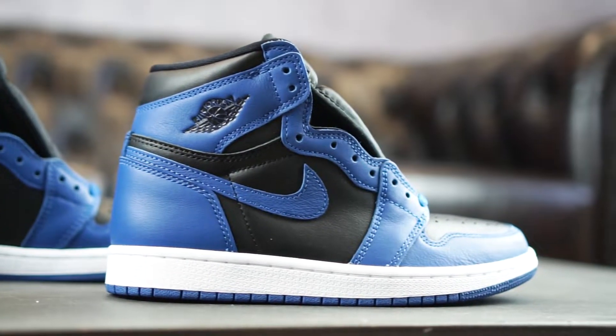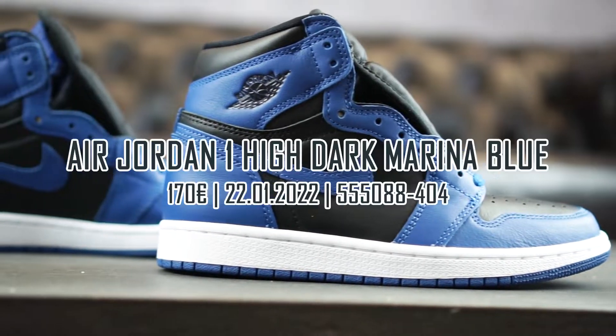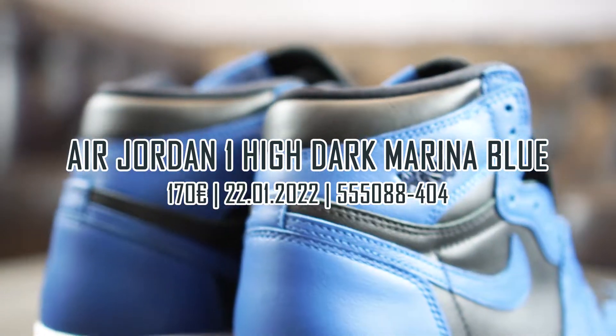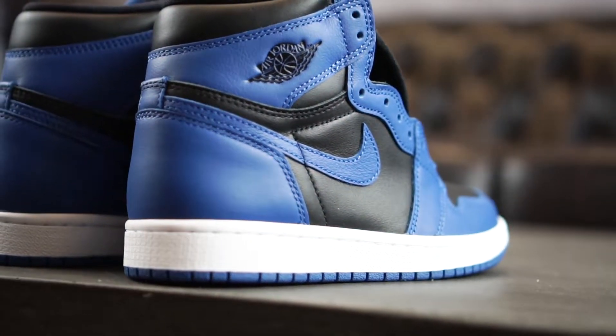What's up guys, it is Dennis from Grailify and welcome back to another Hands On. We are going to talk about the very special Air Jordan 1 Hi OG Dark Marina Blue today, which released on the 22nd of January in Europe for a retail price of €170.